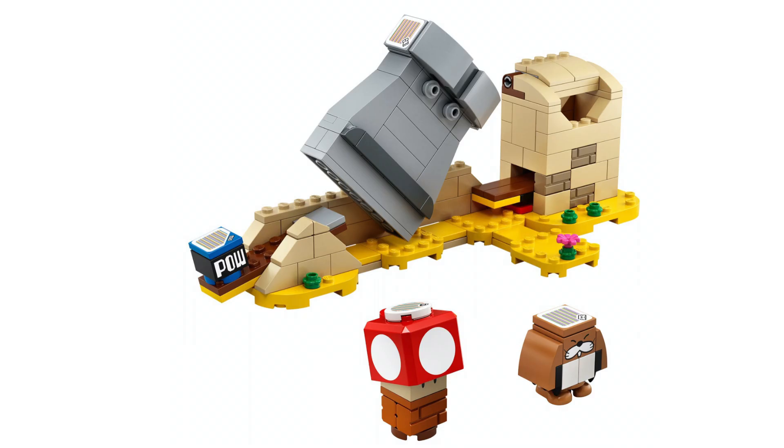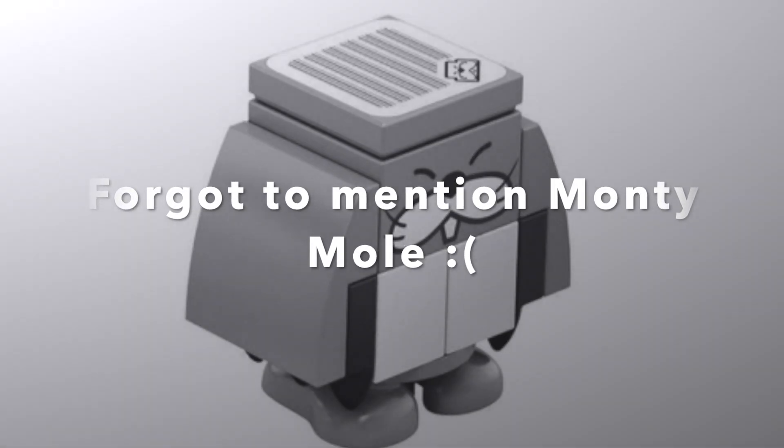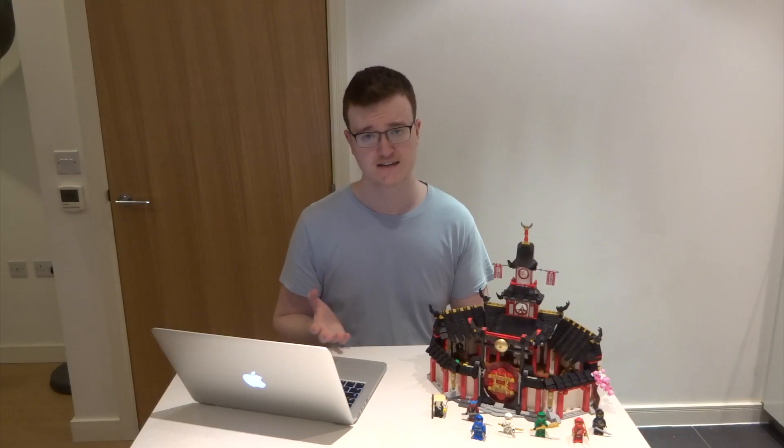The small set is called the Monty Mole and Super Mushroom Expansion Set. It consists of 163 pieces and seems like one of those sets you want to buy a few of in order to expand your Mario world. It includes a power block and a Toad figure. It's currently retailing for $14.99, and it's also being given out as a free item if you purchase the original starter pack — but only if you pre-order it.